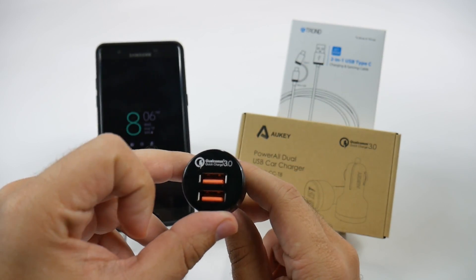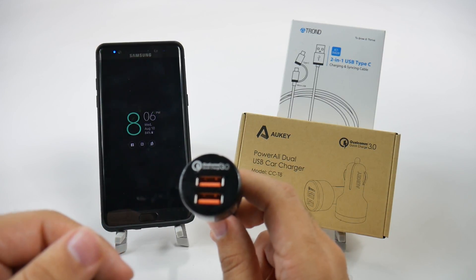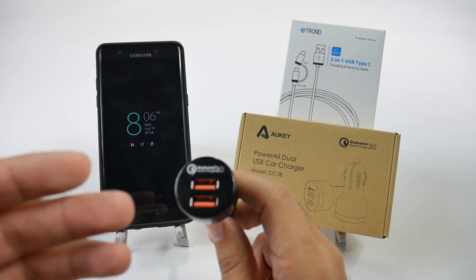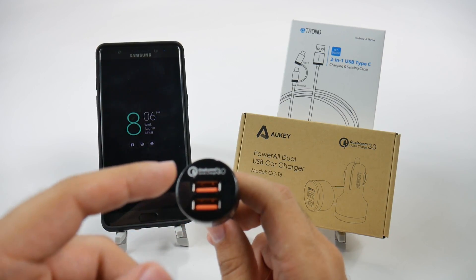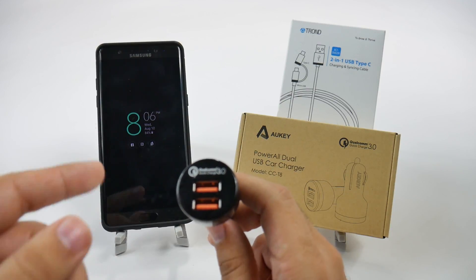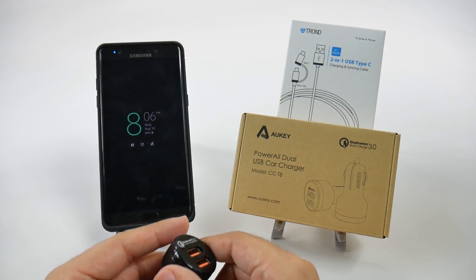I can have one for my older Galaxy device — say my S7, my G4 — anything from before I can still charge through there and it still gets quick charge. And I also have the new port here, which does come with a Type-C cable.